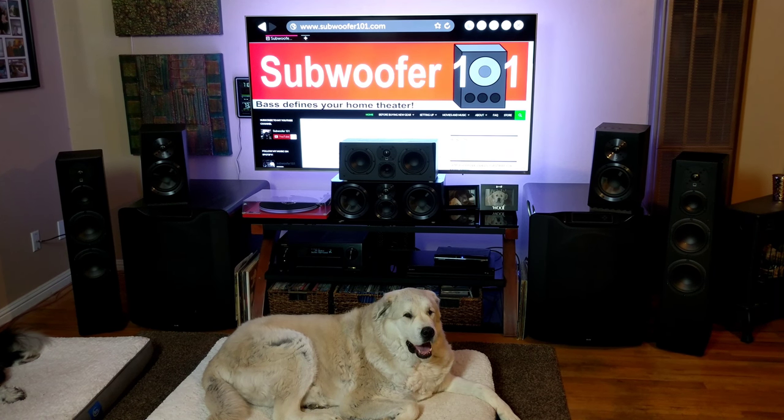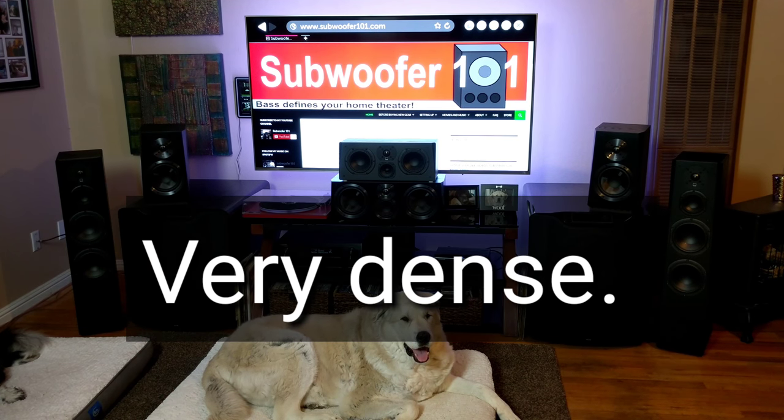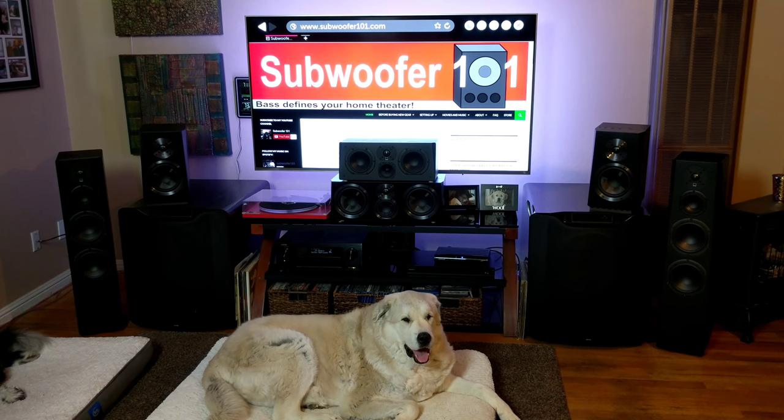Because I was moving them around today getting ready for the shoot, I picked them up and thought they felt almost as heavy as the PC 2000, the cylinder down-firing sub SVS makes — and those weigh about 57 pounds. The towers weigh about 40 pounds. They're a very solid speaker. The Ultra bookshelves weigh about 20 pounds, which is what some other tower speakers weigh complete. It's very hefty stuff.